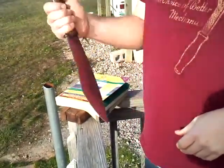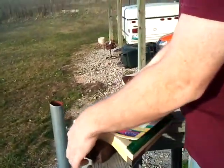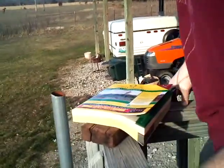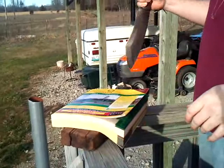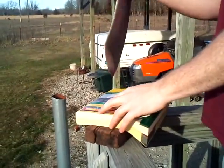We're going to do a penetration test on the phone book here. I got a piece of 2x4 just to make sure that nothing - hopefully if it goes all the way through - it won't break the rail. Here we go, first time I've done something like this.